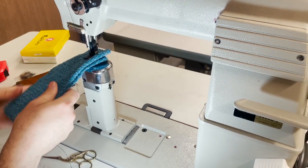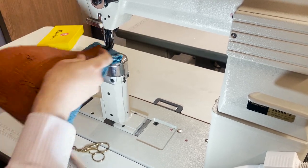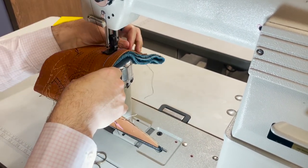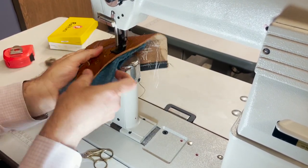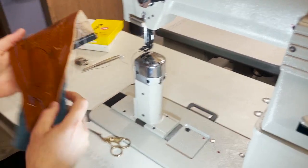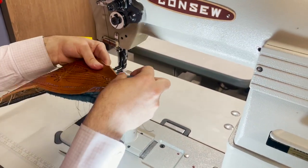No problem at all going through. I'm going to do something a little crazy — I'm going to sew this one on top of this one, just two layers together. Look at that — all of this heavy duty material, no problem. It's showing to be a great great sewing machine by Console.